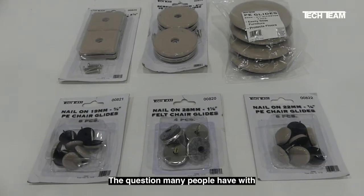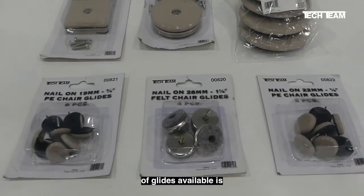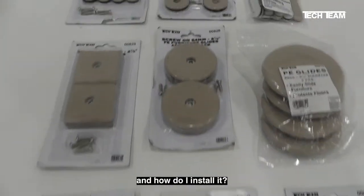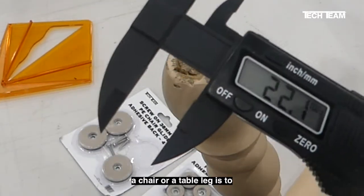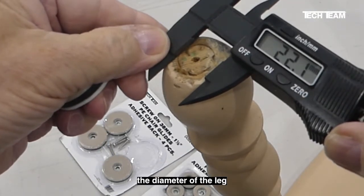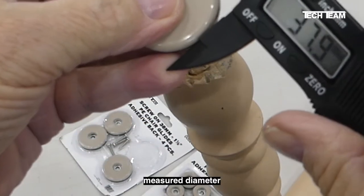The question many people have, with such a wide assortment of glides available, is which one is going to be best for my application and how do I install it. One of the first things we want to do when installing a glide on the bottom of a chair or table leg is to measure the diameter of the leg and also measure the diameter of the glide.